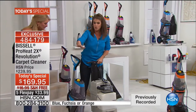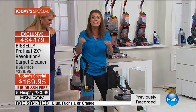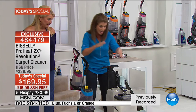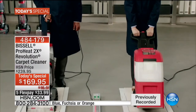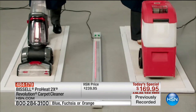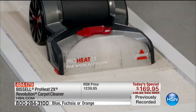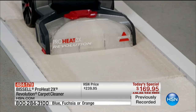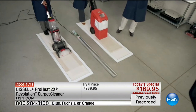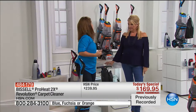This is actually that other rental unit. This Revolution is going to out-clean the leading rental unit in deep clean mode. Bissell did side-by-side testing in their labs. You have the Revolution, and then you have that leading rental unit. You're getting more powerful suction, heat wave technology, and the ability to clean forwards and backwards. Just look at the difference. I like to go under the hood.